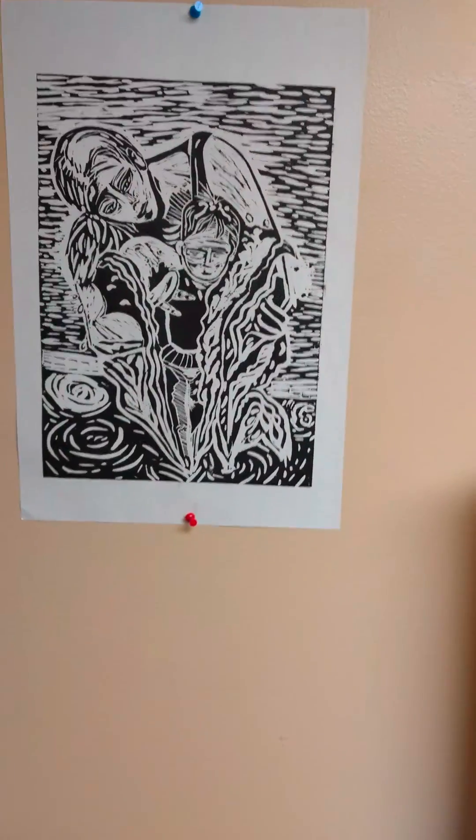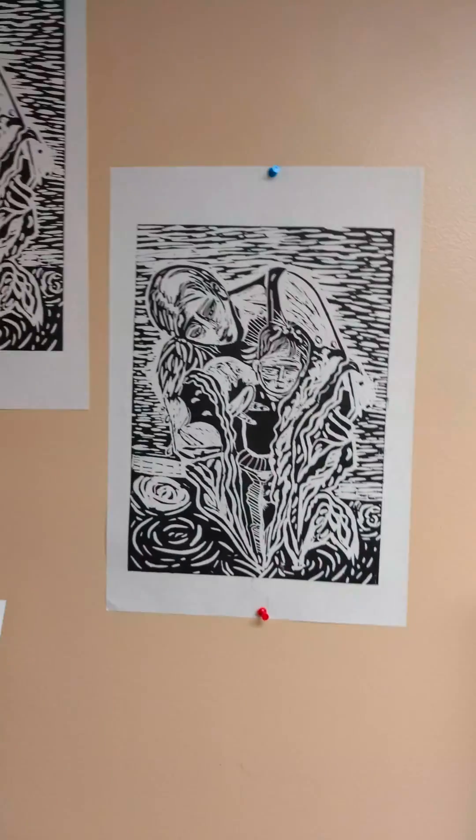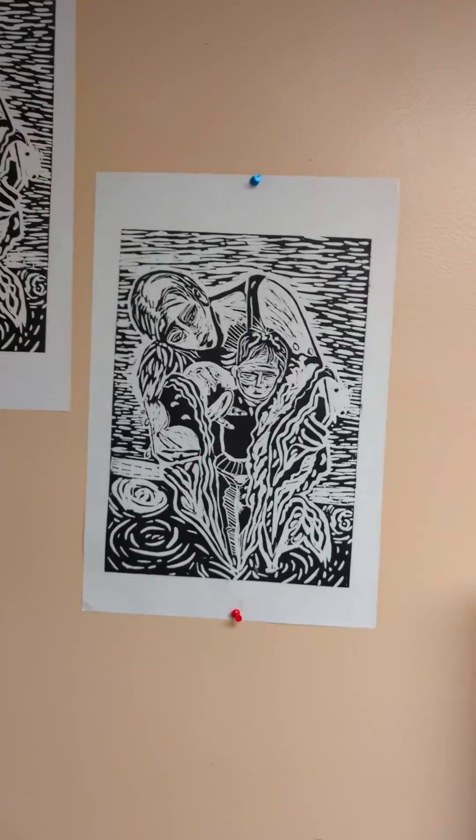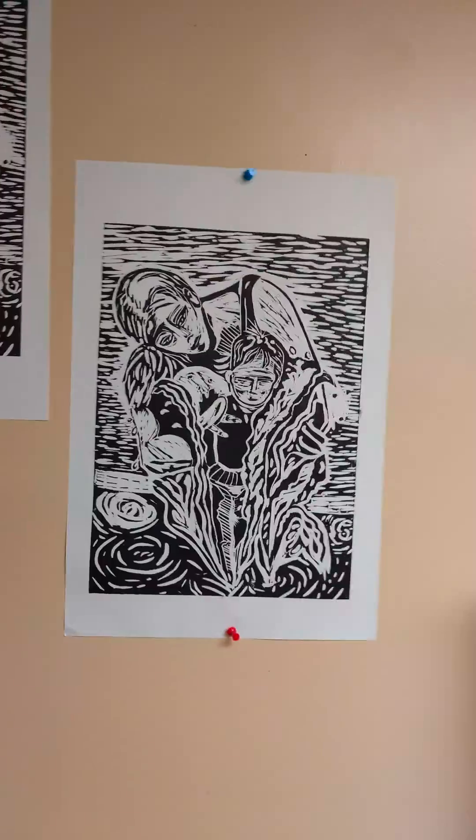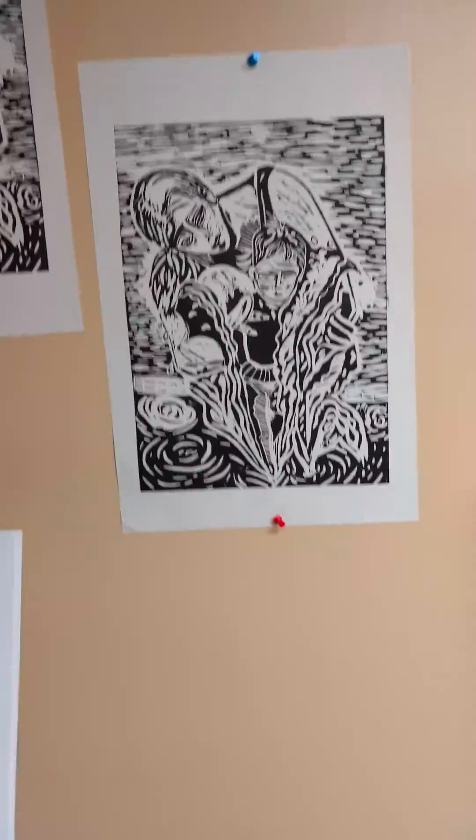I'm probably going to add color to a couple of these, and when I do, I'll let you know. Alright, thank you, and please create, show me and share, and I'll see you soon.